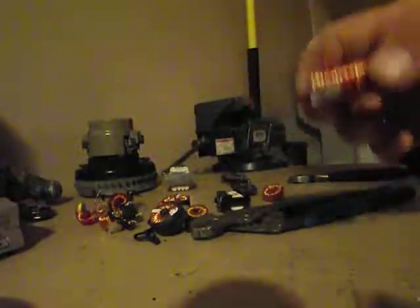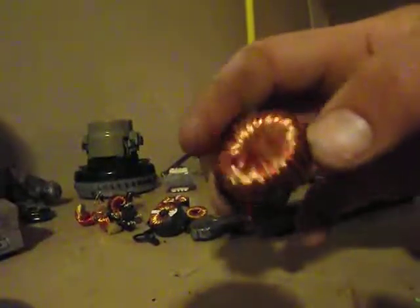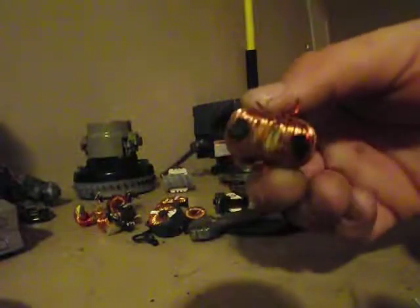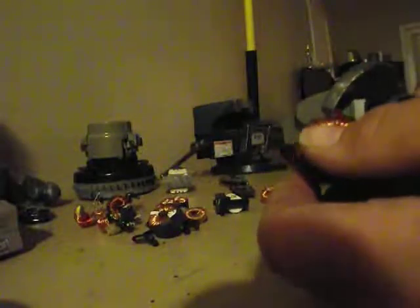I like to get copper out of everything I take apart. These are little transformers that you find in circuit boards sometimes. They're a real pain just to try to unwind, but here's a fast, easy way that I learned how to do it.